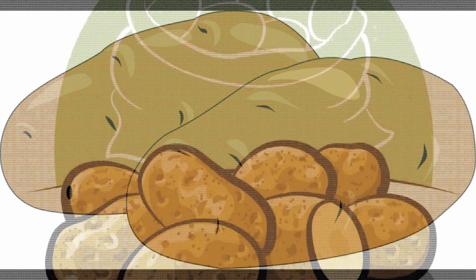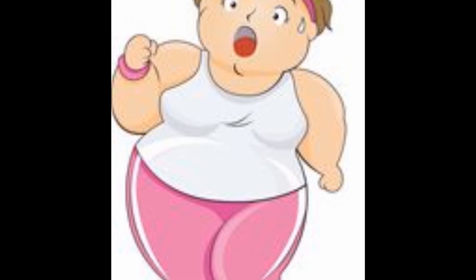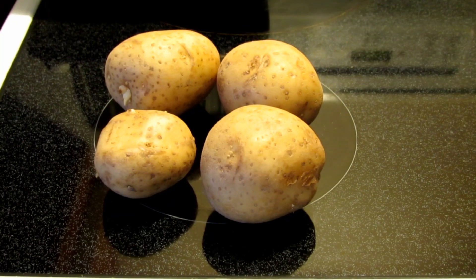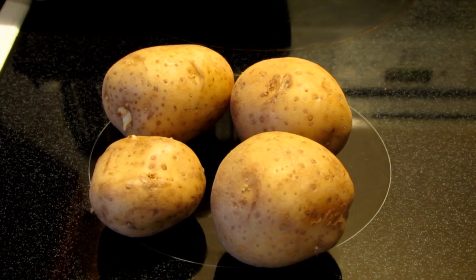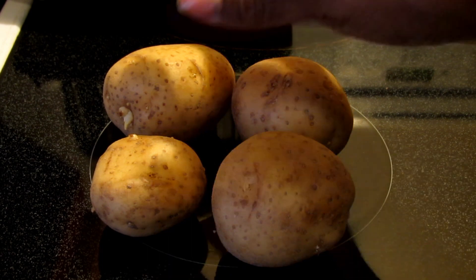The potato — so vilified. But does it really make you fat? If you eat too many potatoes, will you end up with a gut like that guy? Hello guys. I just want to do a video on potatoes — at least my experience with potatoes — because I keep hearing from people that potatoes make you fat.